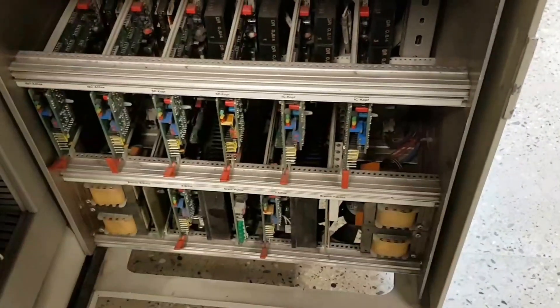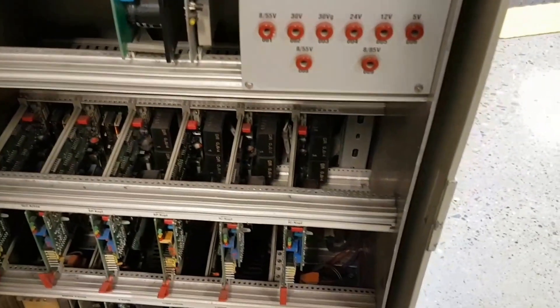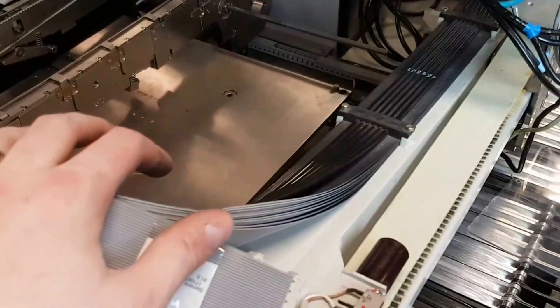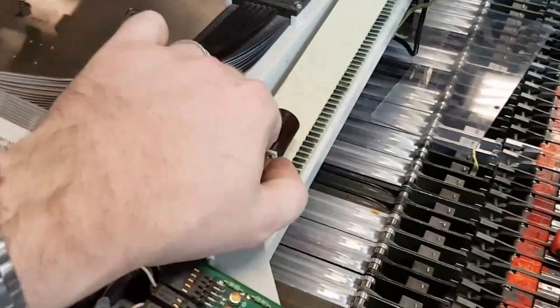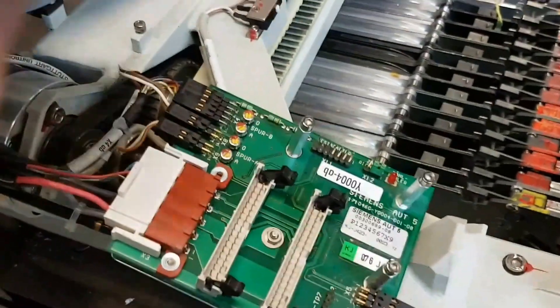We're going to ignore all of that wiring in the machine basically. I might just pull all these cards out and leave the power supplies. There's a lot of wiring on here which I don't really need right now. I've also got the limit switches here which go onto this board, so I'll keep these ones connected up.